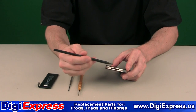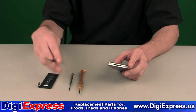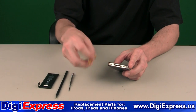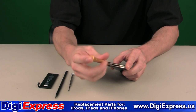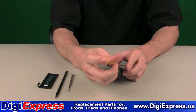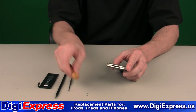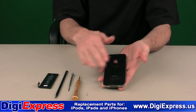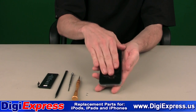Start by locating the screws on the bottom of the iPhone. Remove the screws using the appropriate tool. Remove the backplate by sliding upwards toward the top of the iPhone.